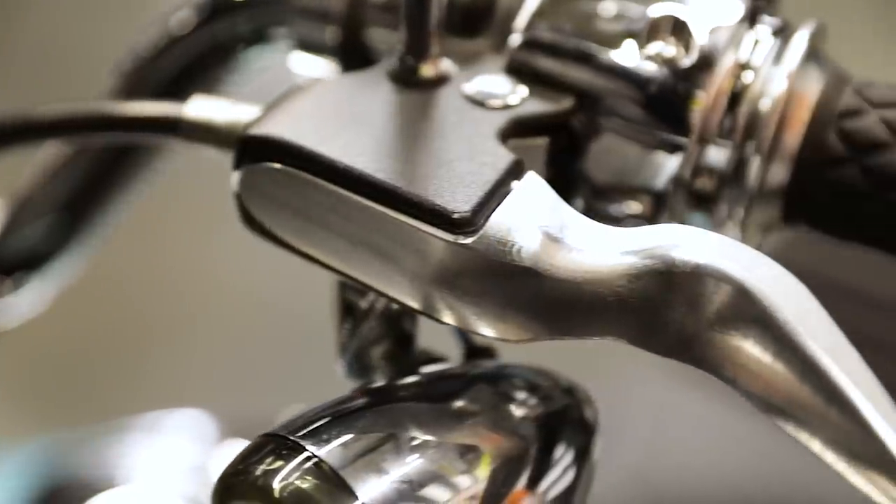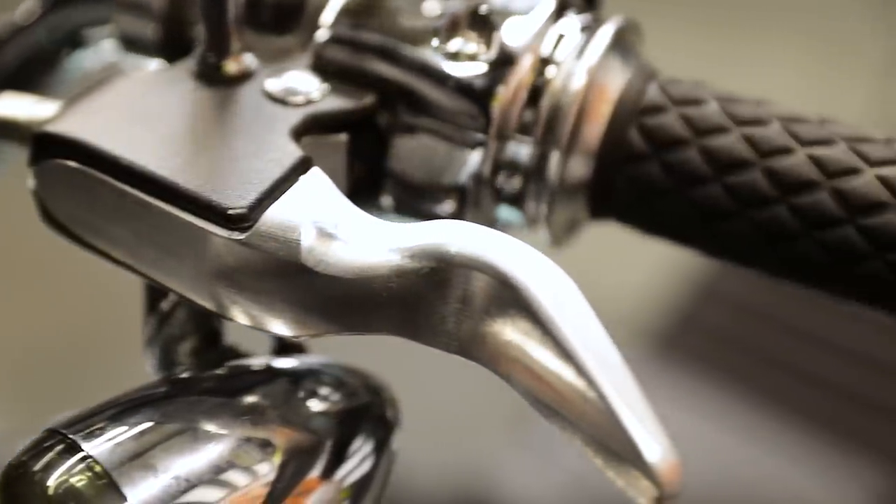We just went through and installed our 2018-2019 Softail shorty levers. You can find these levers at speed-kingcycle.com along with all the other products we review on our YouTube channel. Make sure to go check it out and support small business. Thanks for watching — like, comment, subscribe, you know the drill.